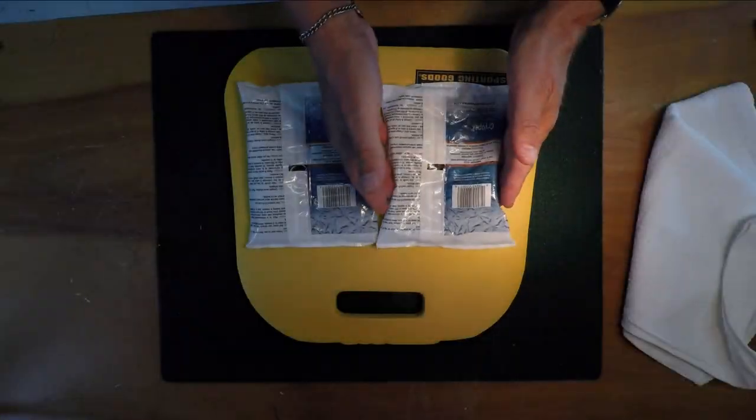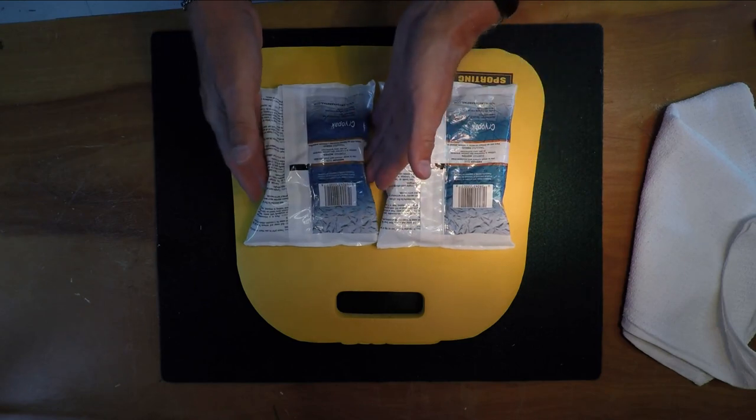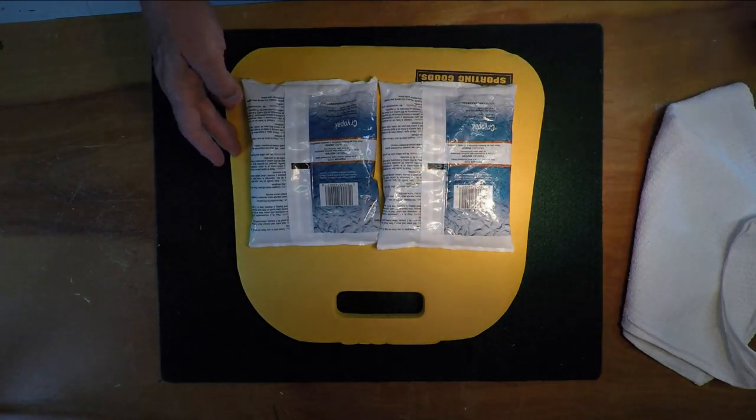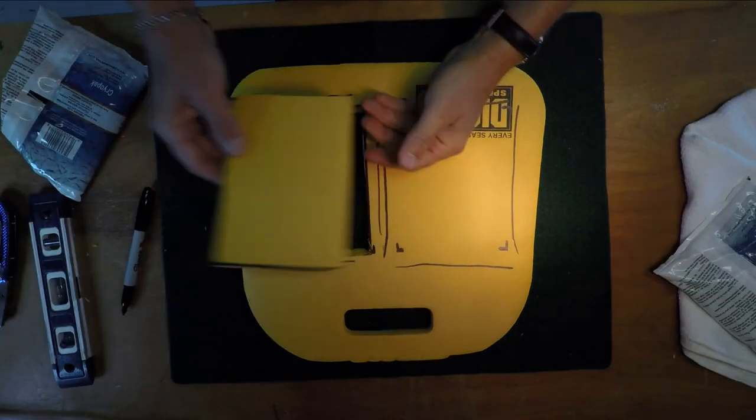I want to make it a little bit smaller than the width here, and that way they'll fit into the two holes I'm going to cut tightly. Cut this chunk out.